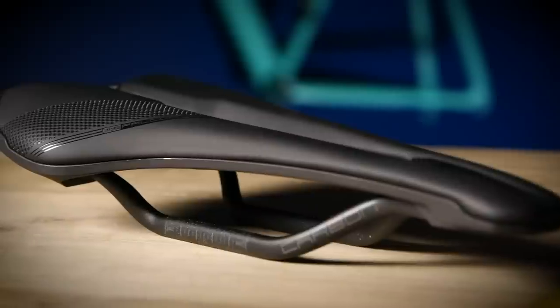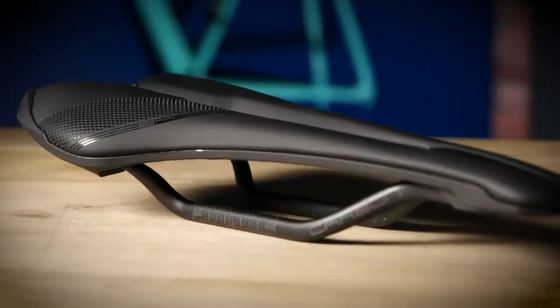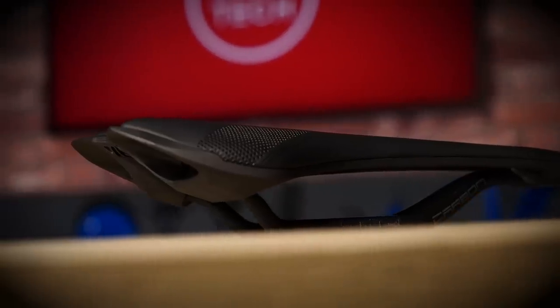In fact, Pro makes 63 different saddles through the Falcon, Turnix, Griffin, Vulture, Stealth, and Aerofuel models.